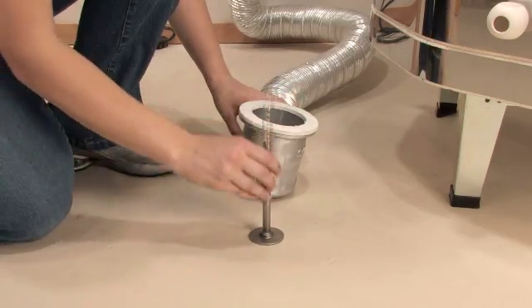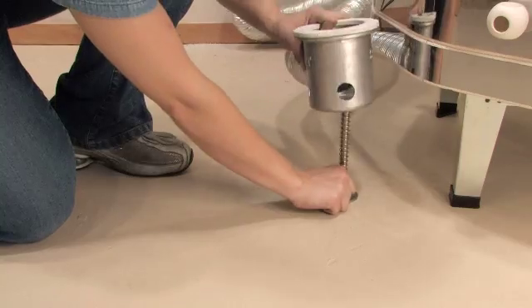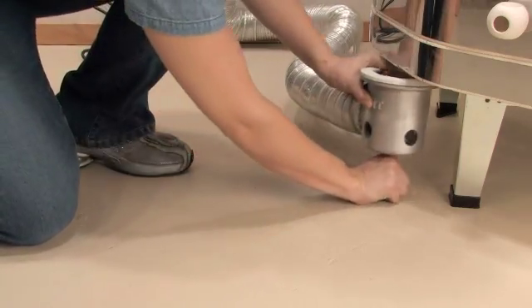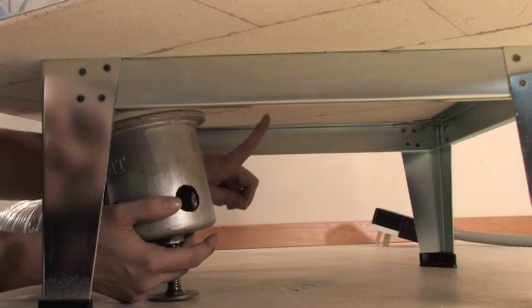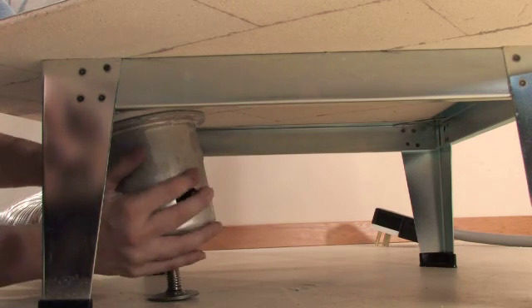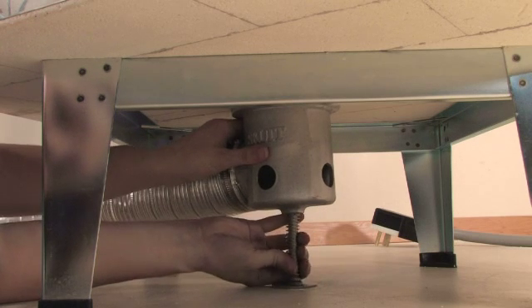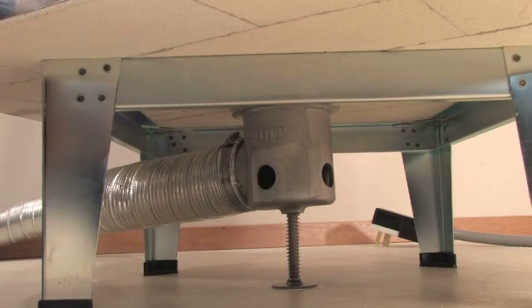Place the spring over the stand and then compress the plenum cup over the stand. Slide the compressed cup assembly underneath the kiln, lining it up directly under the holes drilled in the bottom slab, and release the cup. Make sure the cup assembly is straight up and down and not cocked at an angle.